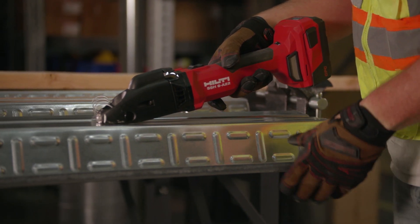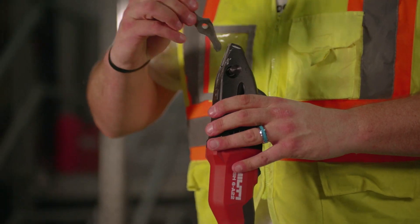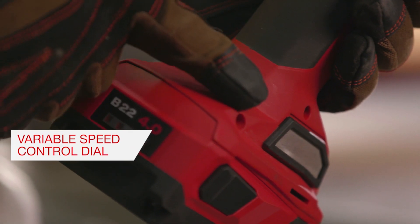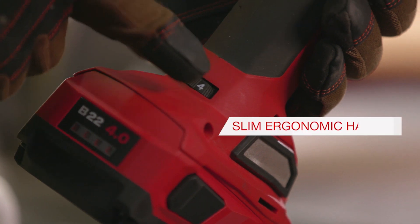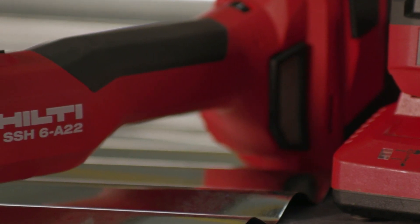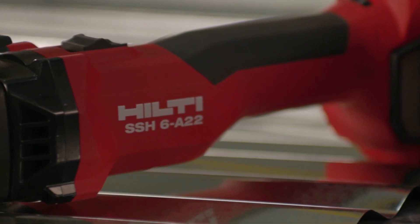Keyless blade changes keep you productive on the job. A variable speed dial allows for the highest level of precision and accuracy. And a slim inline handle makes the SSH6A22 the tool of choice for professional sheet metal contractors.